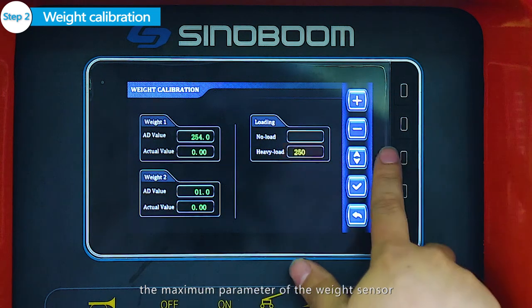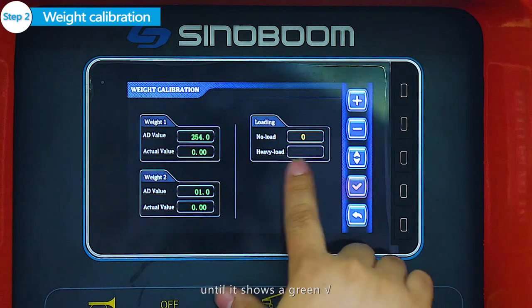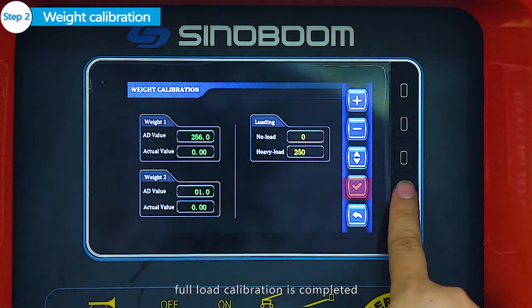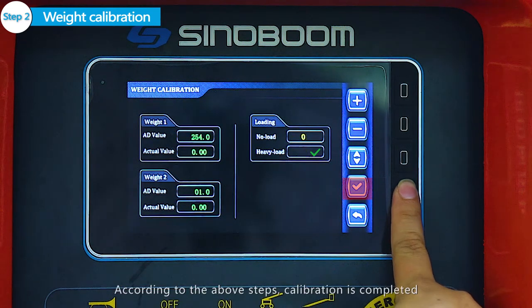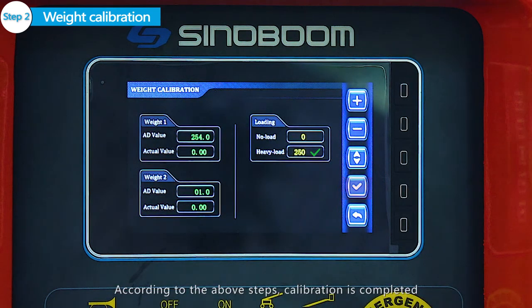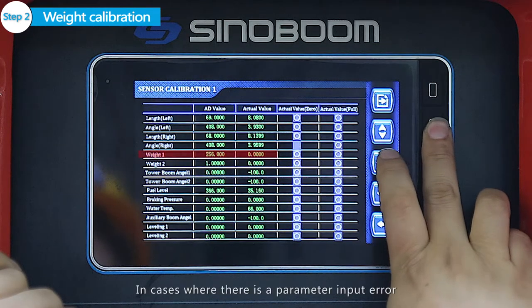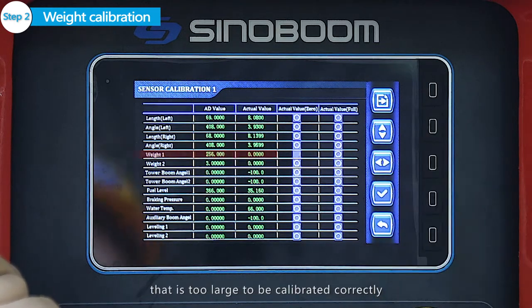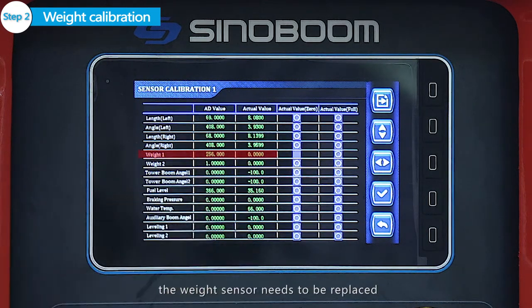Full load calibration is then required. According to the above steps, calibration is completed. In cases where there is a parameter input error that is too large to be calibrated correctly, the weight sensor needs to be replaced.